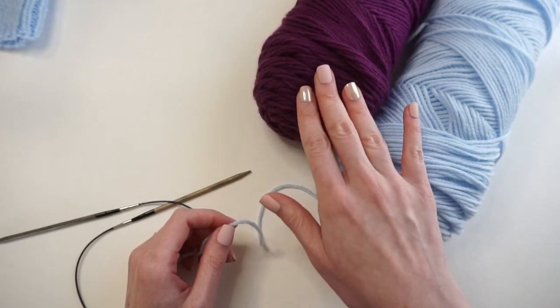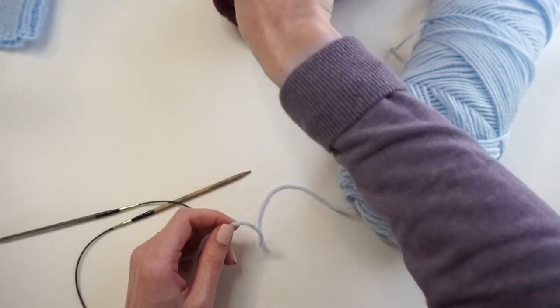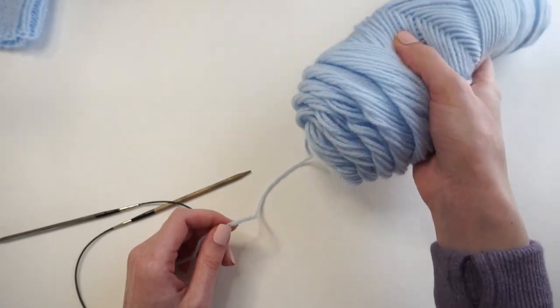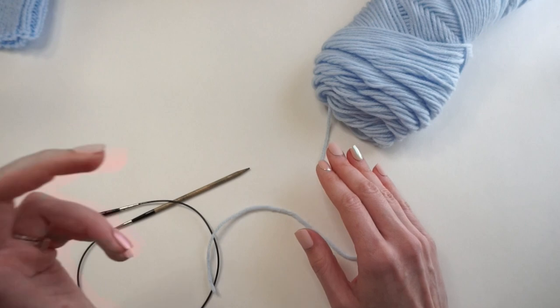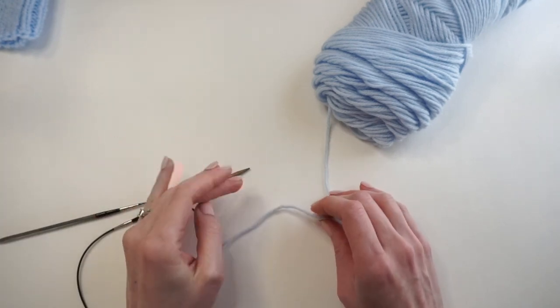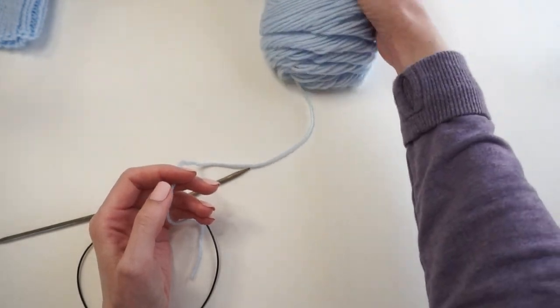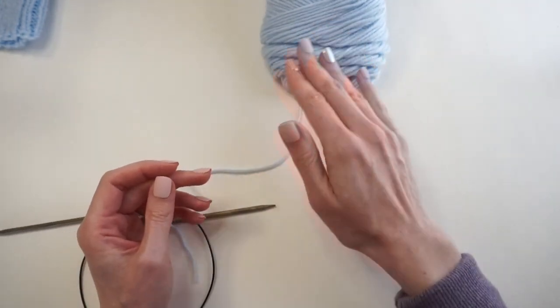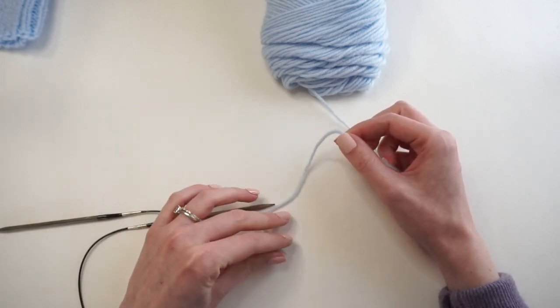I started this video using a darker purple yarn but found it was really hard to see on camera, so now I'm switching to the same exact yarn in this nice light blue color. For the backward loop cast on, first we have to create a slip knot. I'll position my working yarn — the ball — further away from me, and the tail closest to me, with about six to eight inches of tail laying in the front.